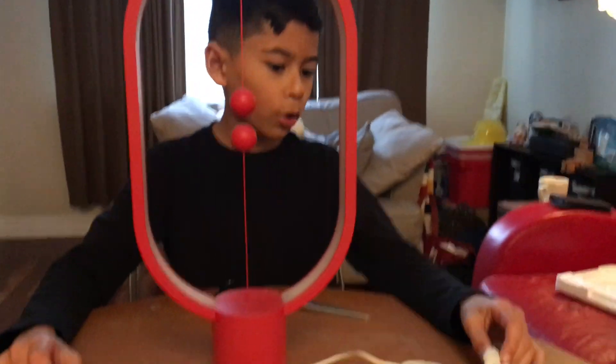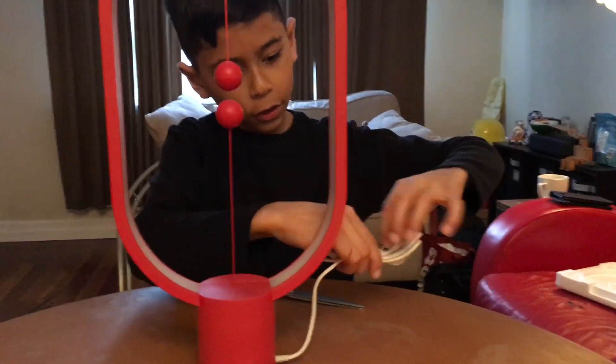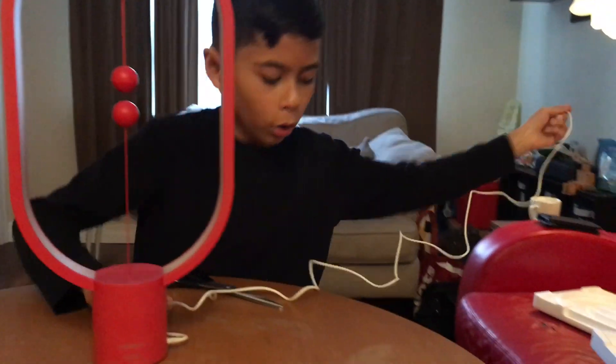So right now we're just gonna unwrap the cord. Right here there's a thing that's wrapping it together. I'm just gonna unwrap it. Okay, we got it, so now we unwrap the cord.